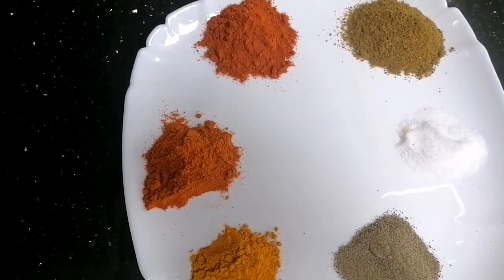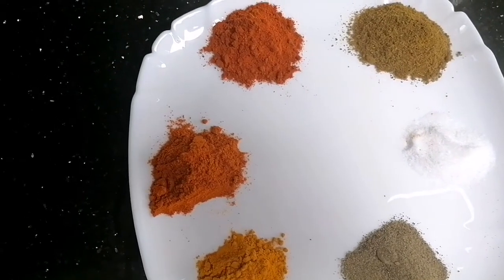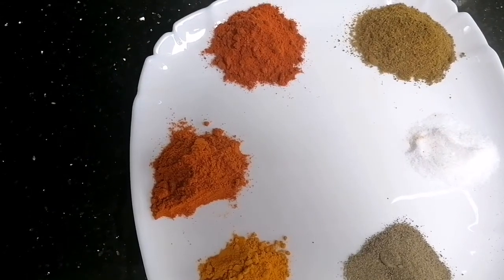Then we add the cumin powder — 3 tablespoons of cumin powder, 1 tablespoon of cashmere chili powder, and 1 tablespoon of fish masala.